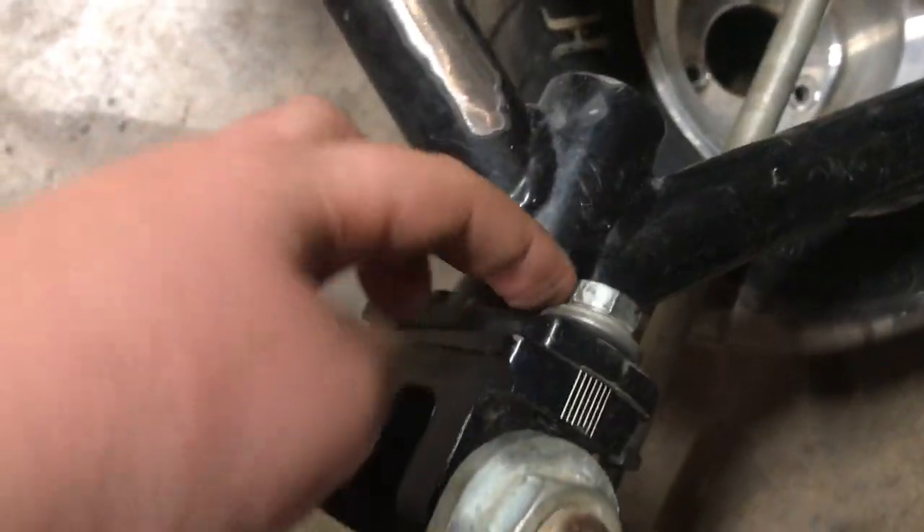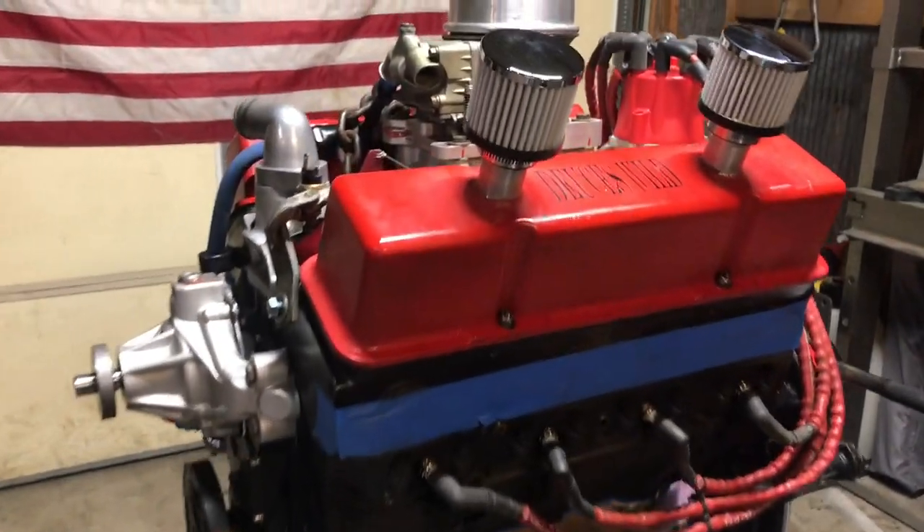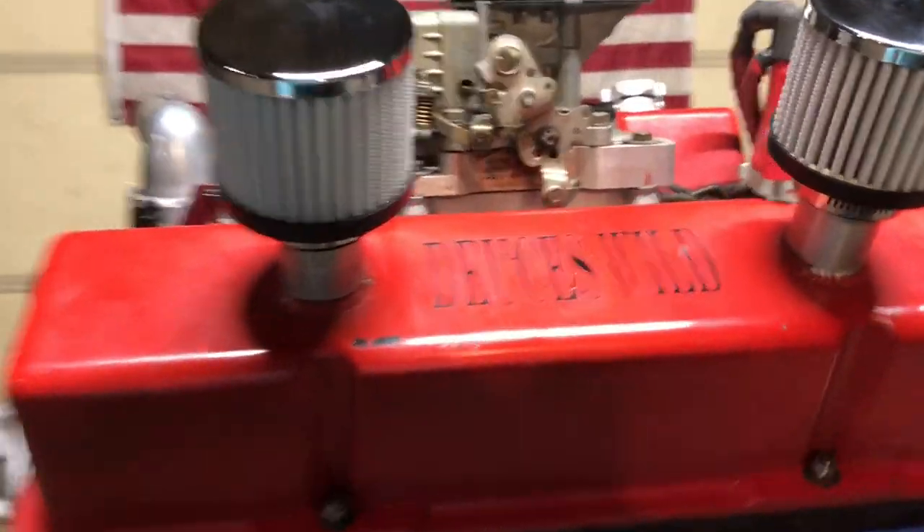We got our knuckle in here — the red ones this time. We got to replace those because the bolts are stripped out on these ones. Also want to tell you guys that we got our 358 back from Jeff Zimmerman over at Z-Man Racing Engines.